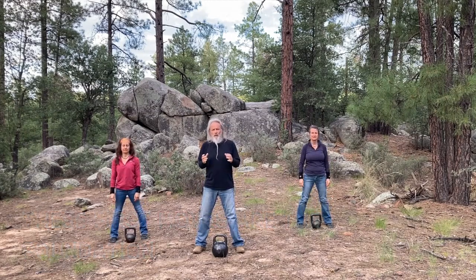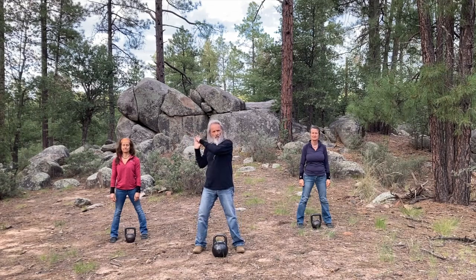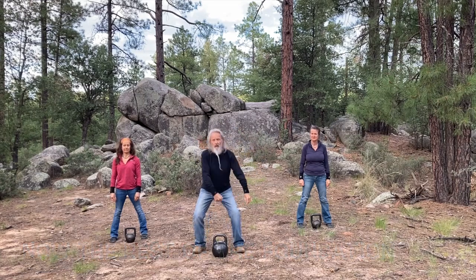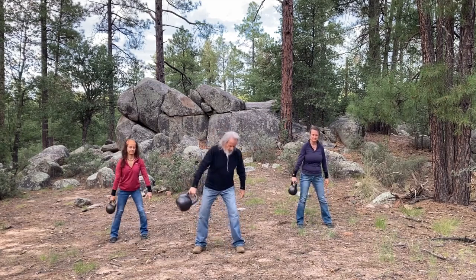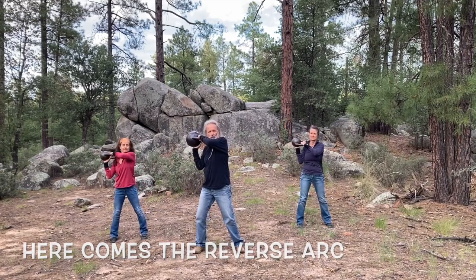The next part is we're going to do a figure eight to a hold, push forward and arc it back through the leg and up to the rack. Looks like this: figure eight to a hold, then reverse the arc.